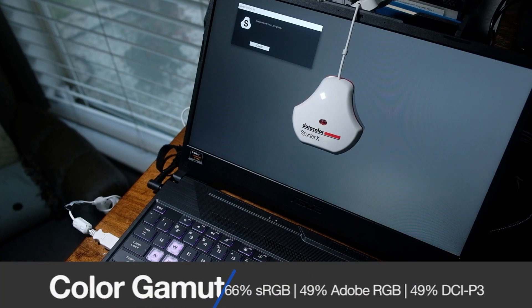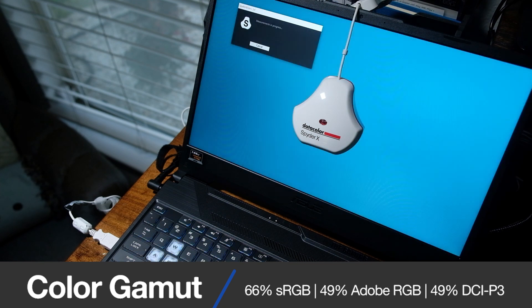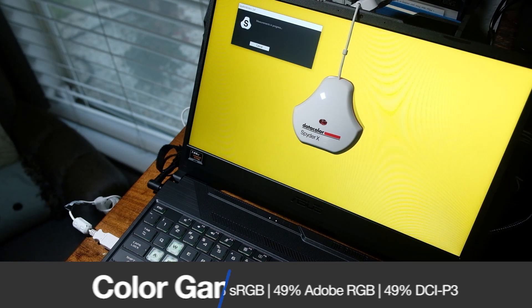The Asus TUF A15 comes with a 15.6-inch Full HD display at 144Hz refresh rate. It can reach 275 nits at full brightness, and a color gamut range of 66% sRGB, 49% Adobe RGB, and 49% DCI-P3.